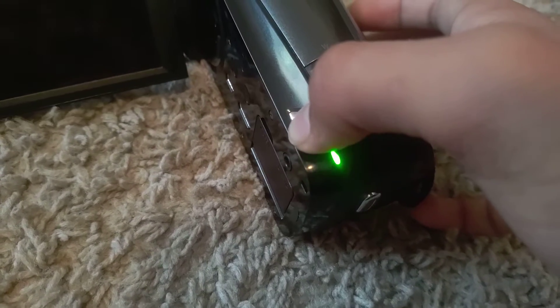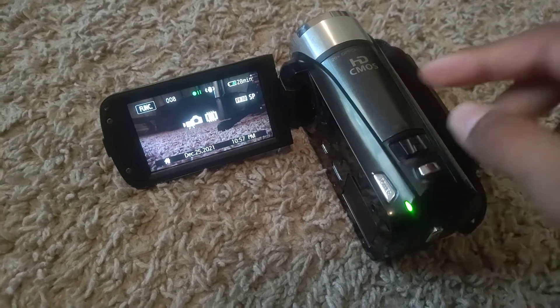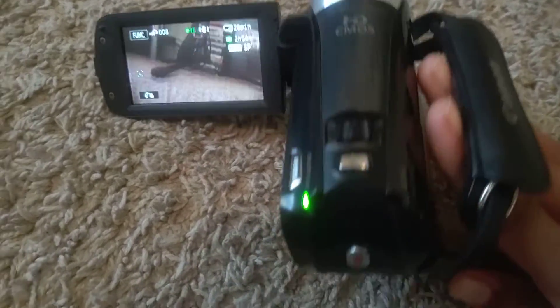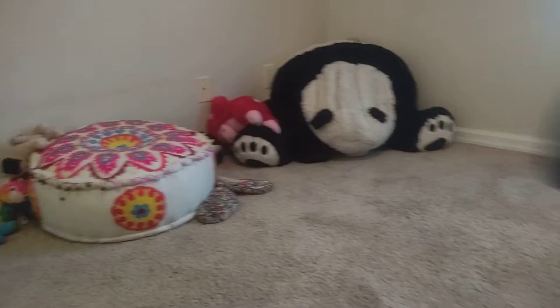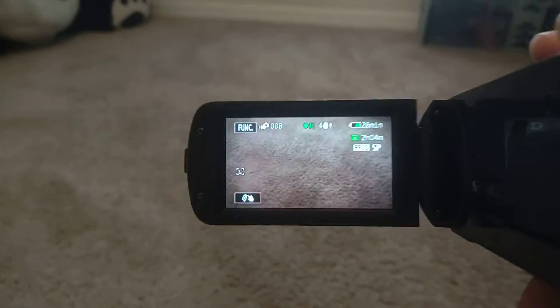Let's turn off the flashlight and boot it up. I'll hold the power button for one second. I already set the date. Now I'll show a point of view from the camcorder — okay, so this is my room.